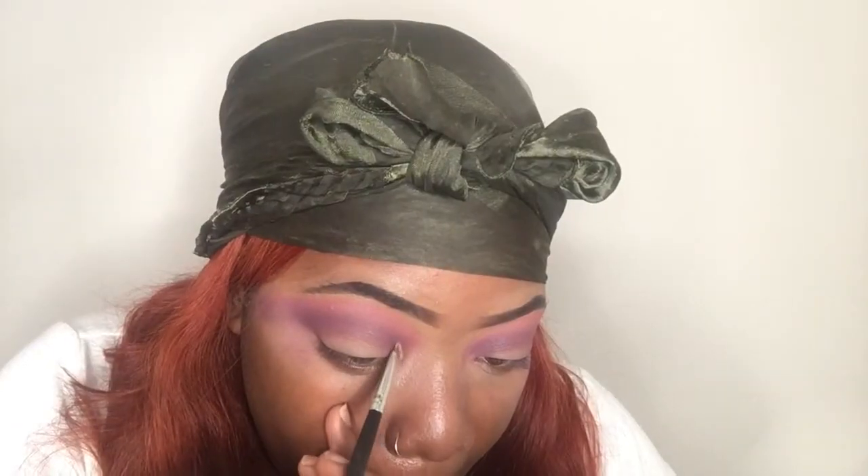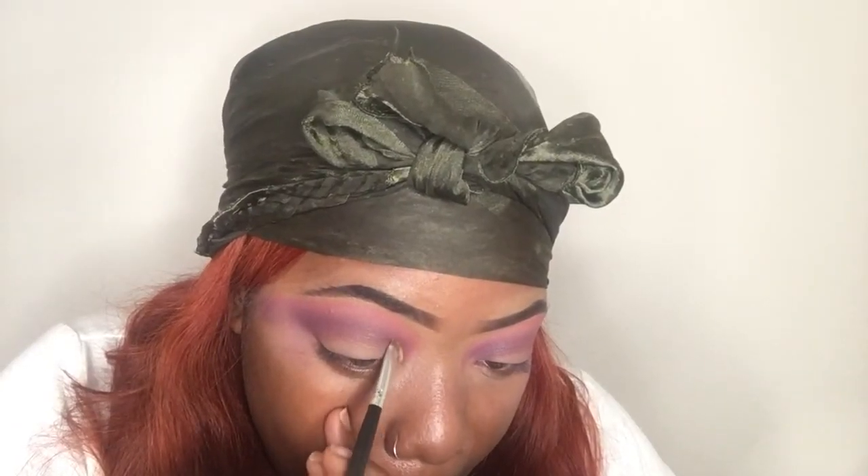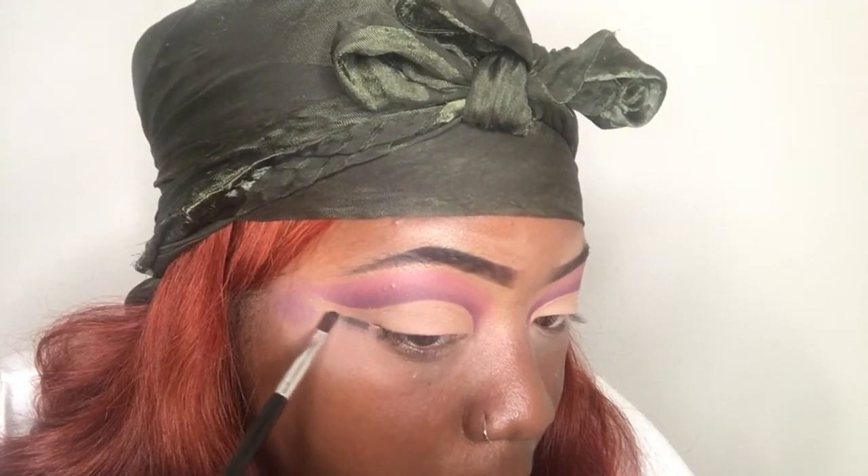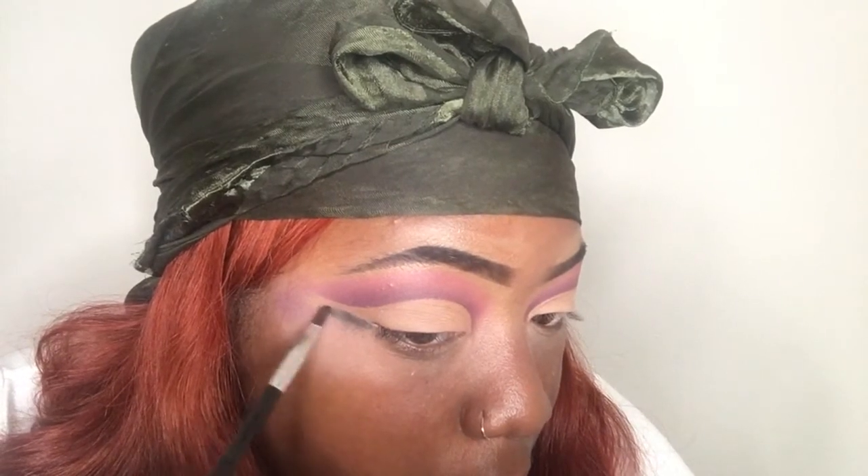As usual, I'm cutting my crease with a little concealer in the shade Toffee. I'm going a little lower this time because this is a Sydney Lillian inspired look — I noticed that she went lower just so the base can meet.